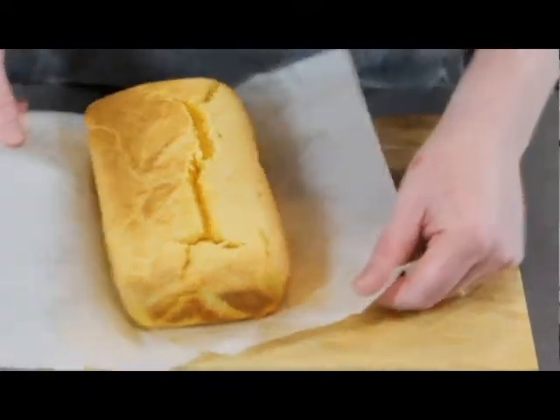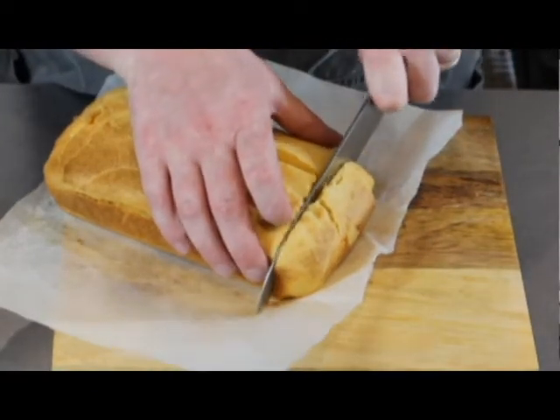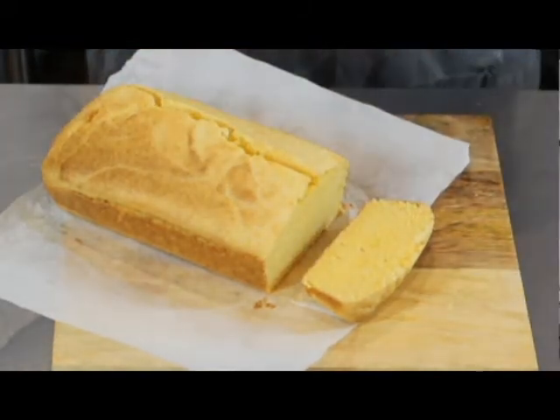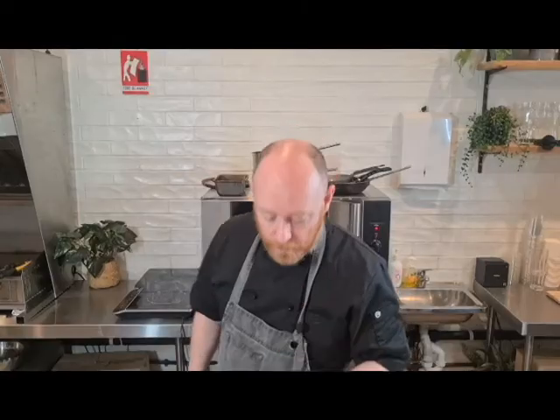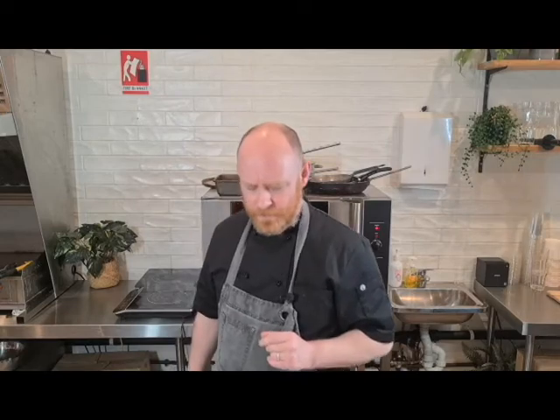I'll take down the paper and just cut a piece — you can see it's quite a dense bread but there is so much flavor in there. Eaten just as it is, maybe with a little bit of butter, or cut into slices and fried up — you're not going to get better than that. So there you have it, my best recipe for cornbread.